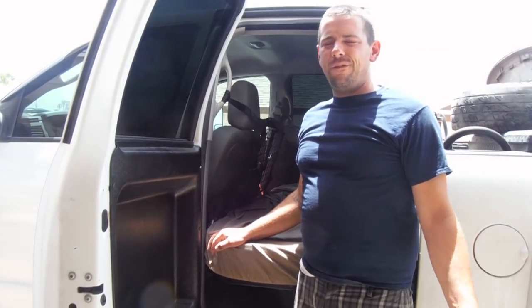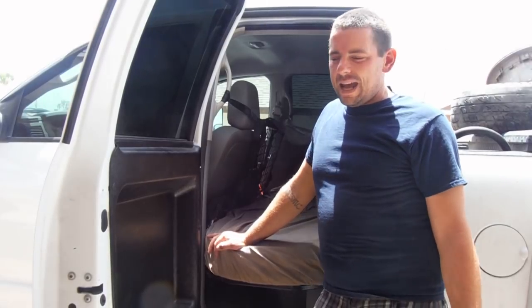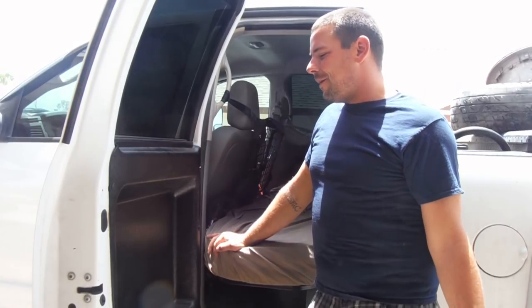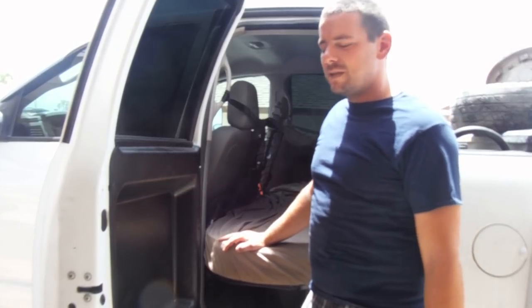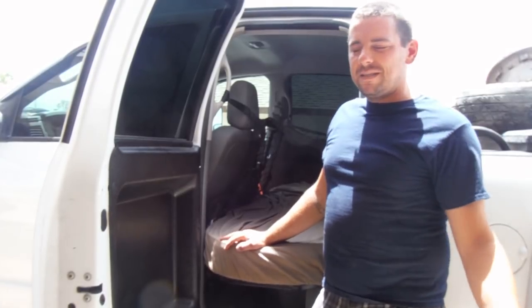They say it takes about four or five hours to put all this together, and I think they're pretty accurate on that. It ended up taking me about six or seven hours — I had the kids coming out hitting me with wrenches and stabbing me with screwdrivers. But I was just taking my time putting this all together. I did it and it was fairly simple to do.